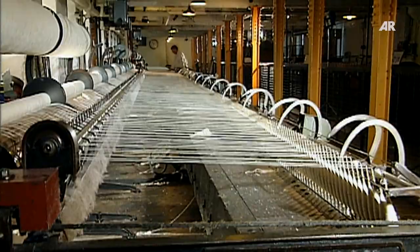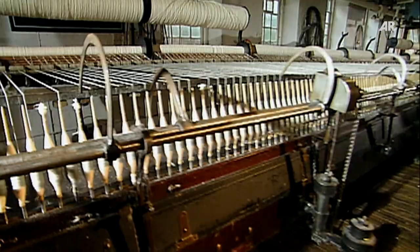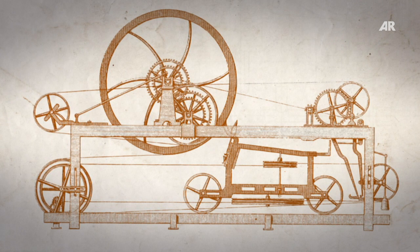In 1779, Samuel Crompton combines the principle of the spinning jenny and the water frame. By adding the spinning jenny's pull-out carriage to the drawing frame of the water frame, he creates a hybrid. For that reason, he names his machine the spinning mule.